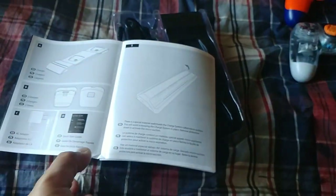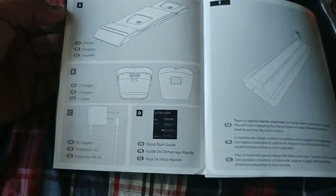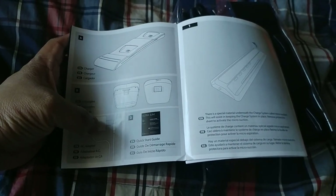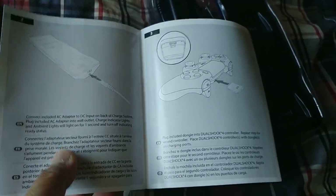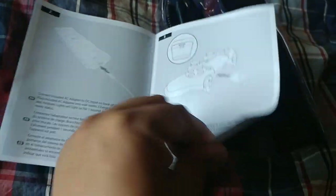Just so you guys know, this is a paid product video for my YouTube channel, so I may get monetized for this. I'm here to explain how this product works — there are two dongles and an AC adapter. It's pretty self-explanatory and really not that hard to set up with the controllers.